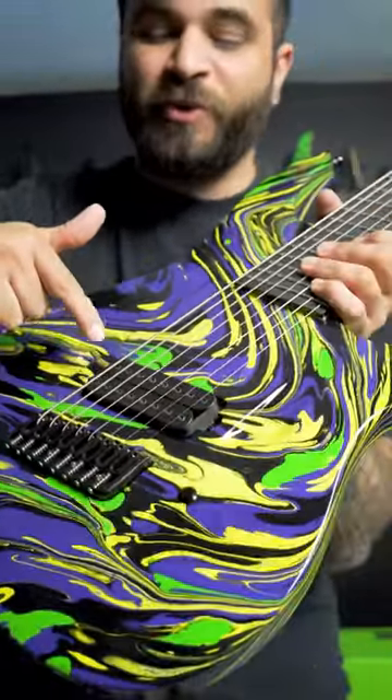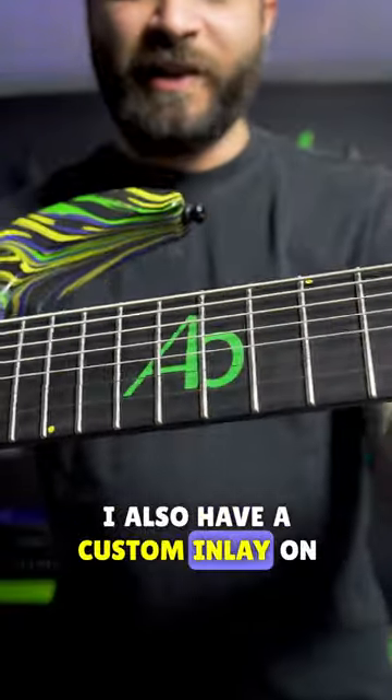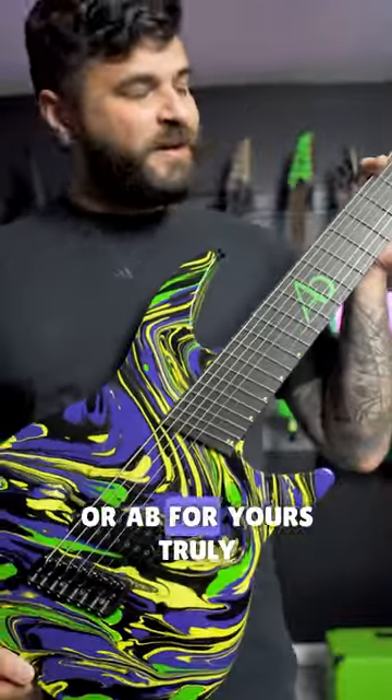You may have also noticed that this only has a single pickup. This is a Lundgren M8 bridge pickup. I also have a custom inlay on the 12th fret which is A flat, or AB, for yours truly.